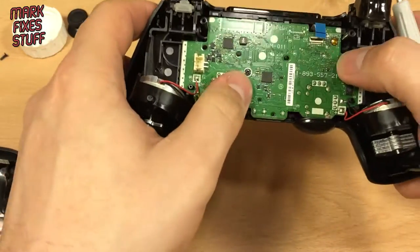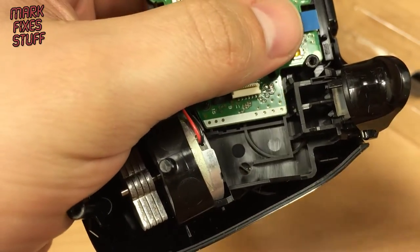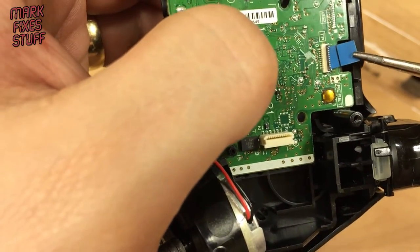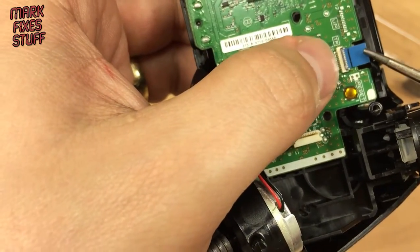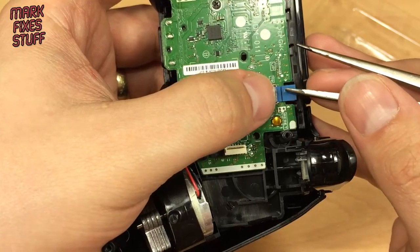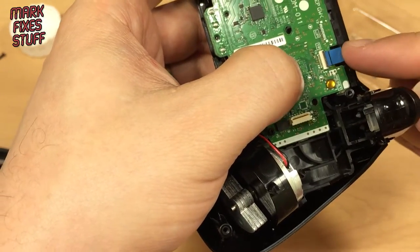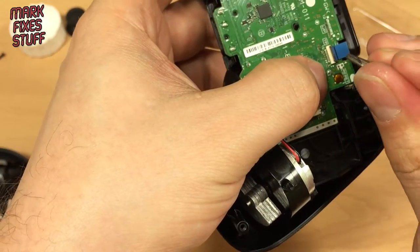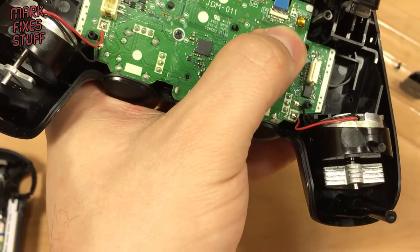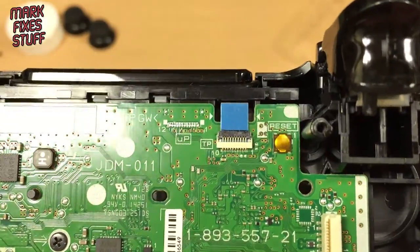Now we're coming back to this little zero insertion force connector. I'll use these pliers so you can see — it just literally goes gently back into this socket. What you're looking at here is this line needing to be in line with the socket, and you just push that down. So it's all the way in, then you push the flap down and it grips the cable up to that line. That cable's in.